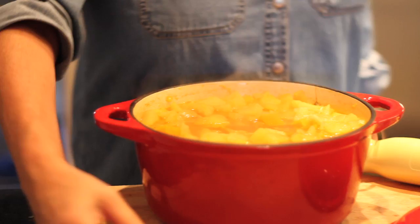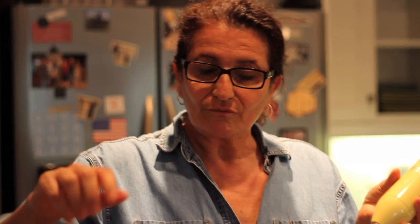I'm going to take the cinnamon stick out and then blend this with just a hand blender. But if you don't have a hand blender, you can use a Cuisinart or a regular blender. Just be careful because you're working with hot liquids — scoop a little bit at a time, and when you close the lid on the blender, put a towel over it so you don't get hurt.